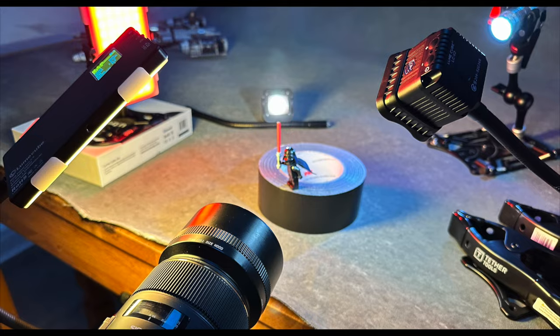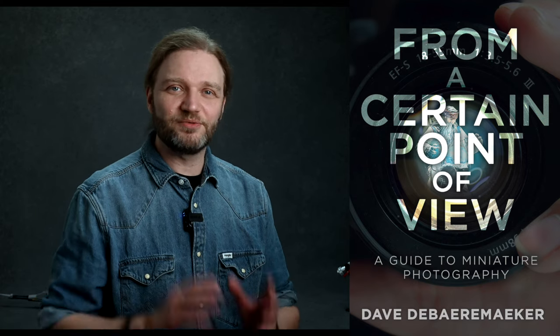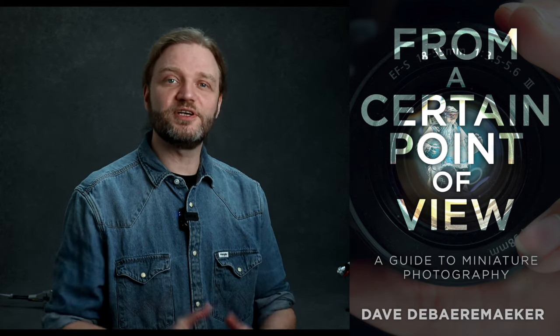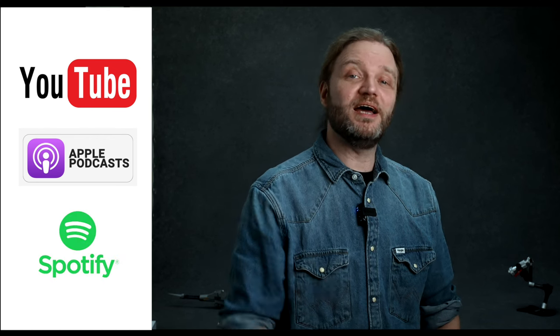And there you have it, folks. I hope this will help you on your journey to creating mind-blowing toy photography. I highly recommend checking out my buddy Dave DeBearmaker's latest book, From a Certain Point of View: The Ultimate Guide on Miniature Photography — it really is a treasure trove of knowledge from one of the best. If you want to learn more about toy photography, check out my podcast, The Camera Shake Podcast, where I've talked to toy photography pros Dave DeBearmaker and Jesse Feierisen in detail about how they create their amazing images. Check it out on YouTube, Apple Podcasts, Spotify, and wherever awesome podcasts live.